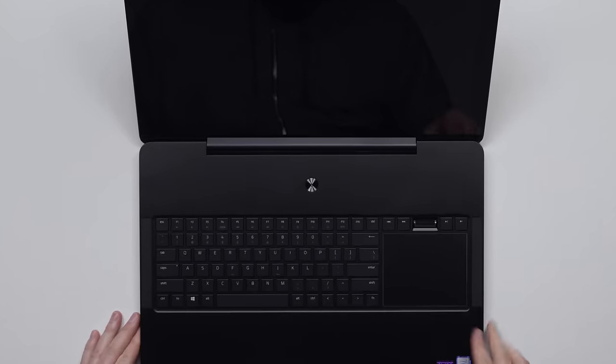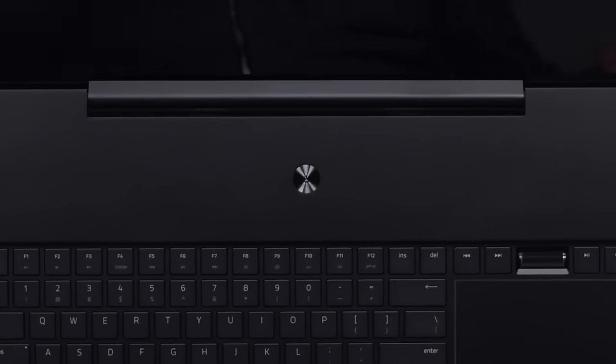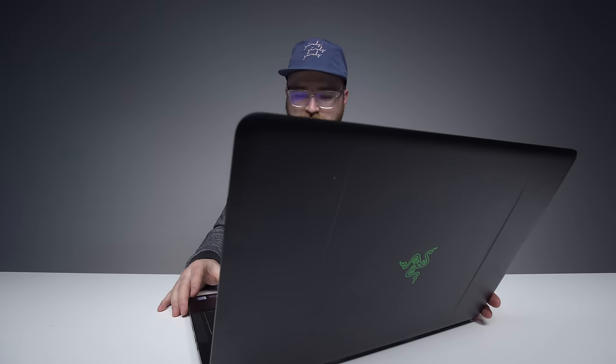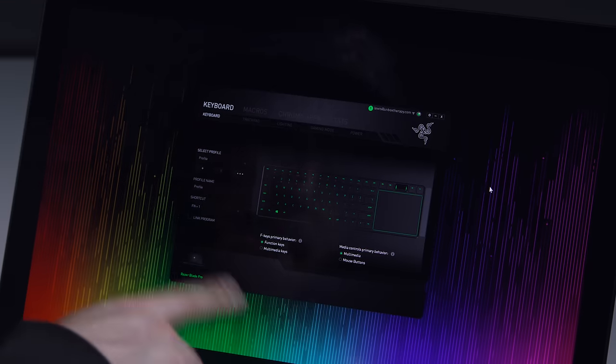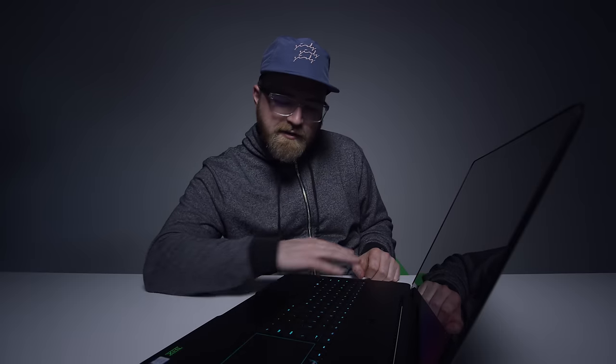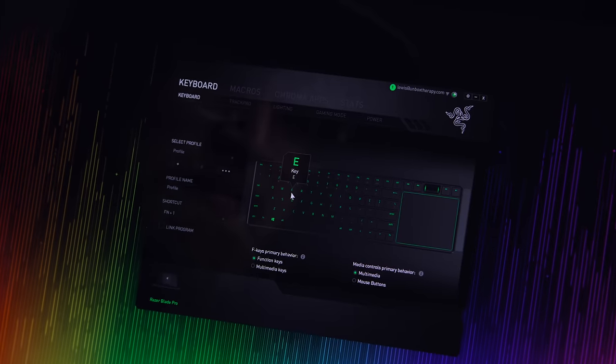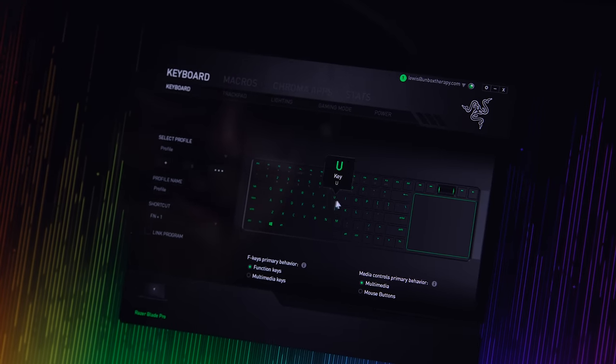Speaker grills over here — it's an RGB keyboard and lighting system. Maybe we should dim the lights to give people a better look. This app allows you to completely configure the lighting system however you want, on a key-by-key basis.